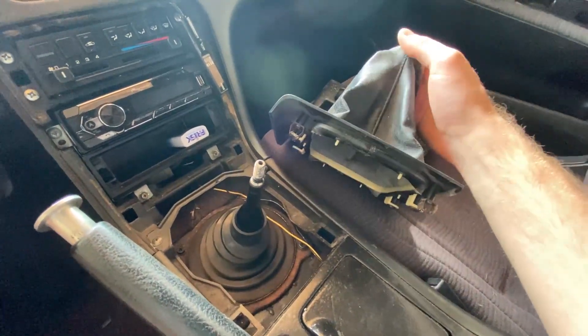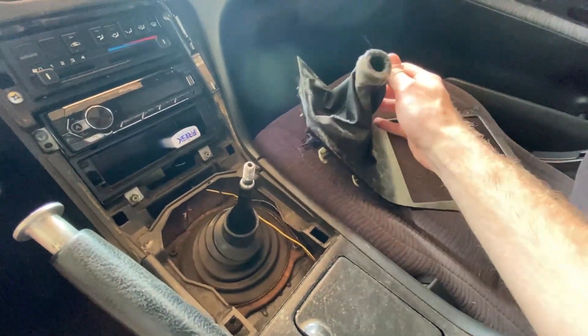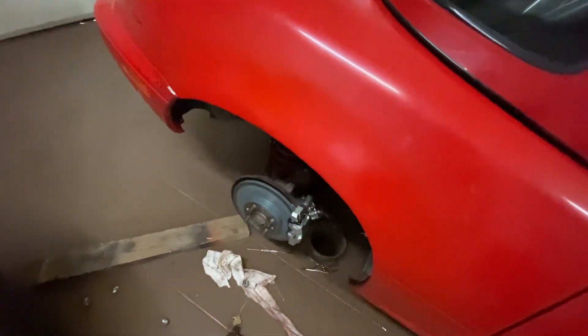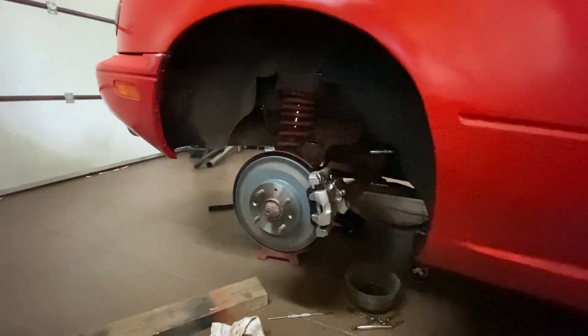I just bought brand new leather that I will ask my girlfriend to sew together — she will try to replicate this one. For the Miata, I actually got the part that I needed delivered yesterday, so I'm going to install it today and then bleed the brakes, and the car will be ready for next time I arrive back.